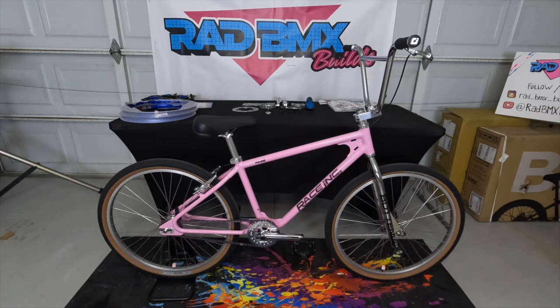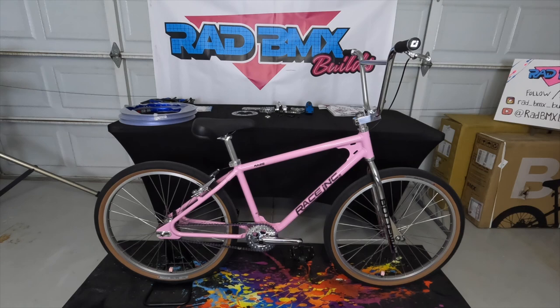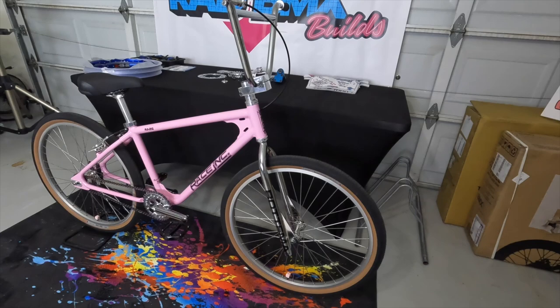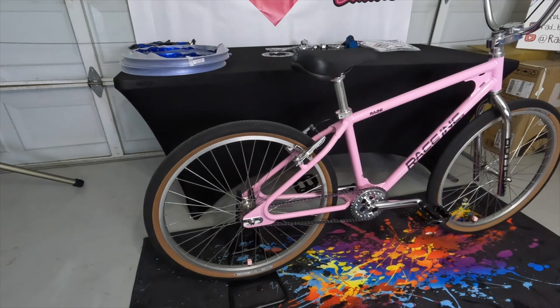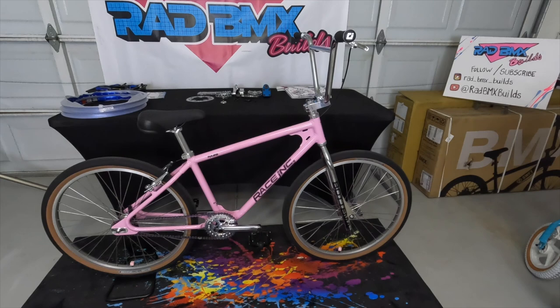That's mated to a three-piece chrome crank and a black platform-style pedal. So that's the RA26 pink bike — a full custom build, more of a street rider, with custom decals and custom everything. It only comes as a frame if you were to buy it. I'll link down below where you can purchase these bikes, headsets, and forks from abmxc.com. This is a great riding bike — absolutely one of my favorites — and this is the street version.